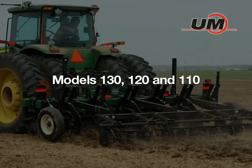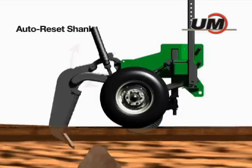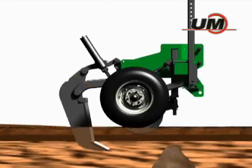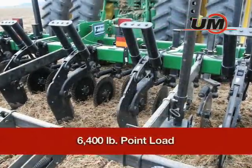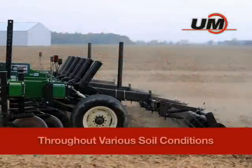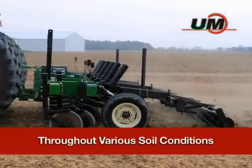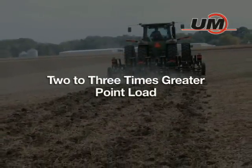There are three available models to meet your soil conditions. The Model 130, with its auto-reset shank, automatically trips upward and rearward to virtually eliminate maintenance and downtime caused by rocks and other in-field obstacles. The point load of 6,400 pounds assures consistent working depth in a wide variety of soil conditions. This model is designed specifically for rocky soils and provides 2 to 3 times greater point load than competitive brands.